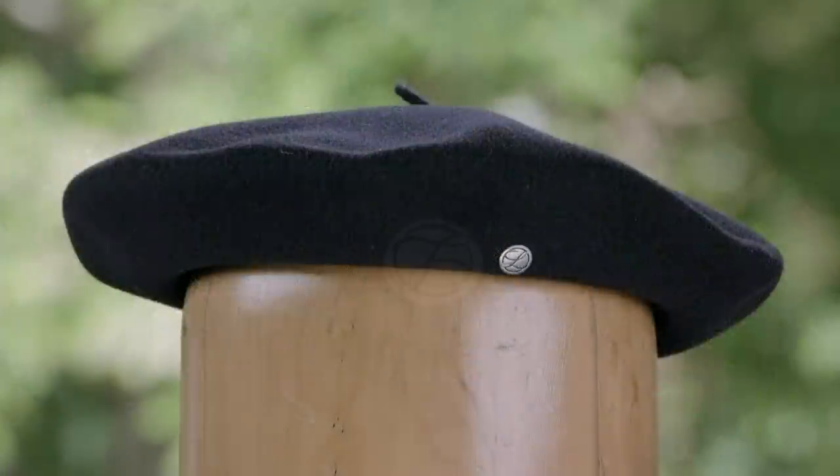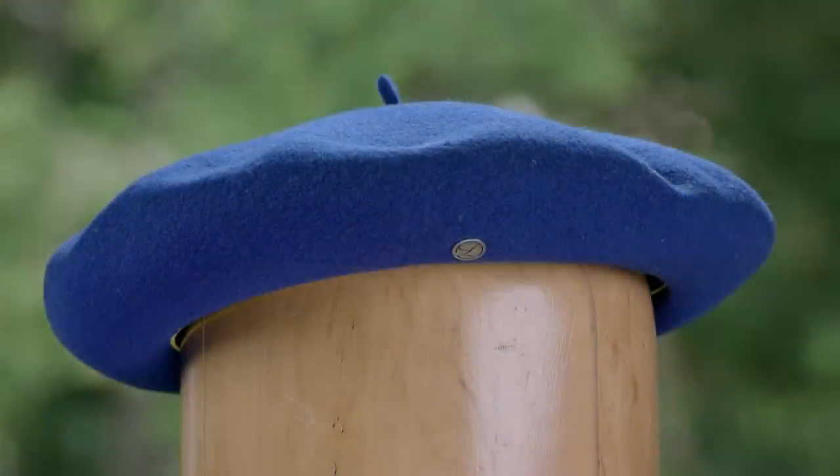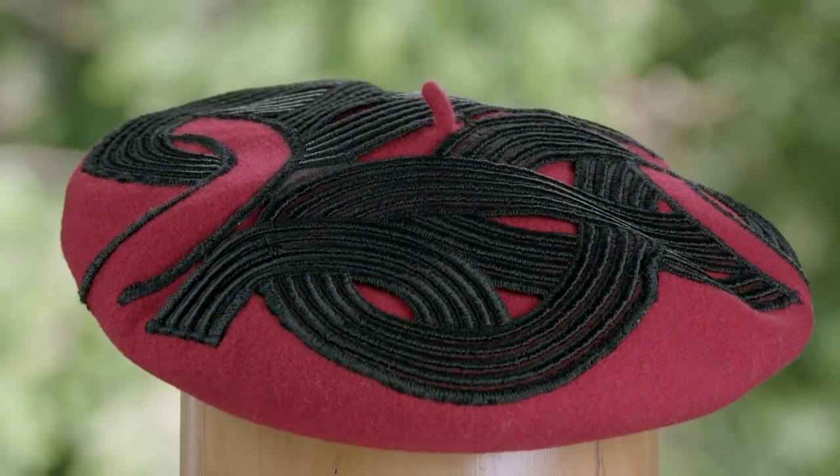And that, chers amis, caps off production. C'est bon. Bleu. Rouge.